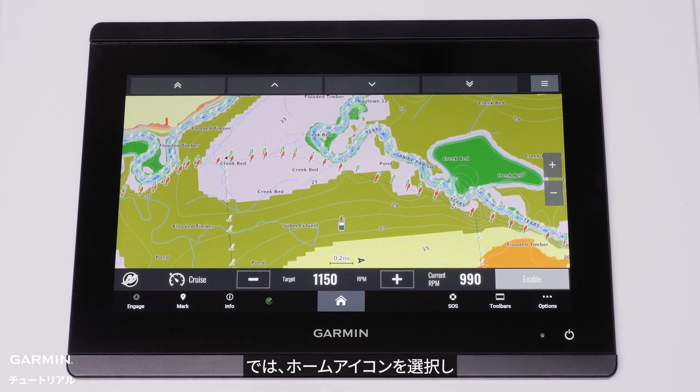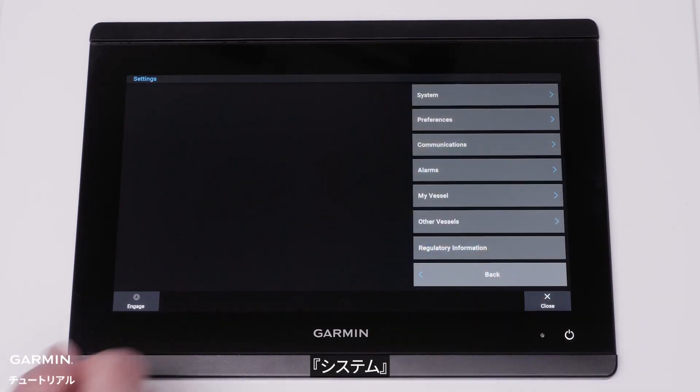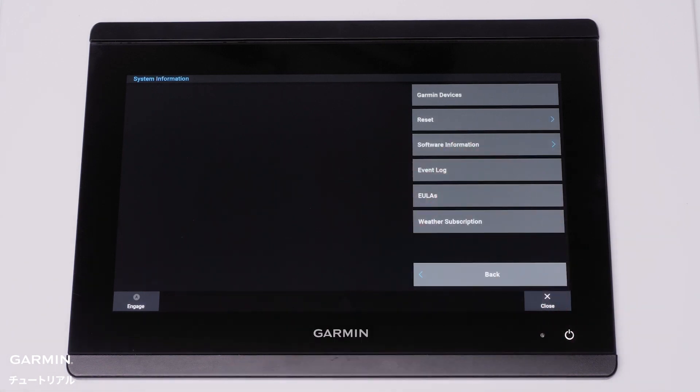Now select the Home icon, then select Settings, System, System Information, and Reset.